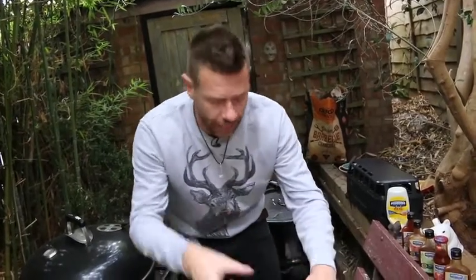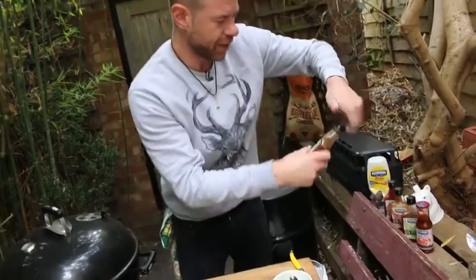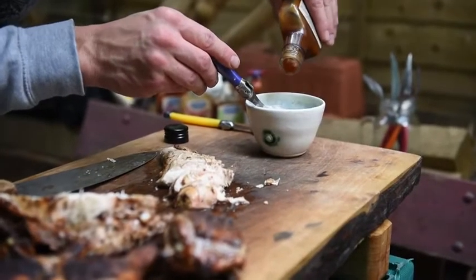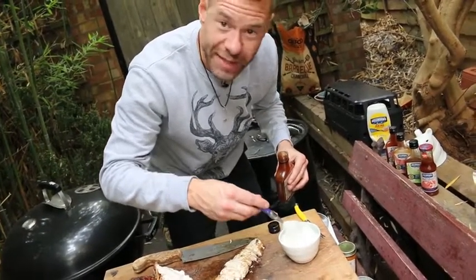I can add a little bit of sweetness to our Alabama white sauce, so I'm going to grab the Australian Hellmann's sweet grill sauce and bring a bit of sweetness to our tang.